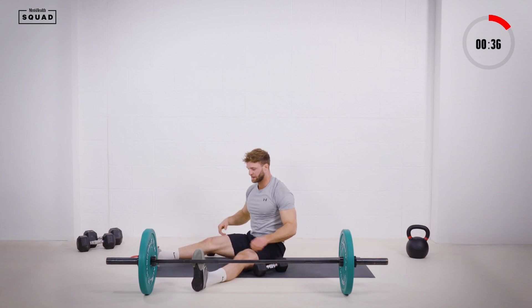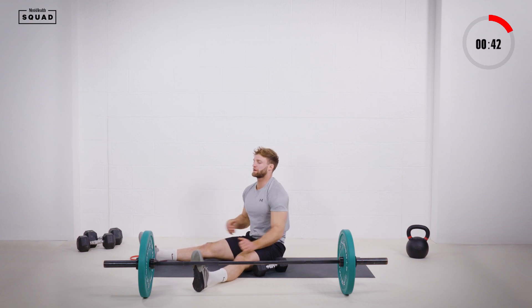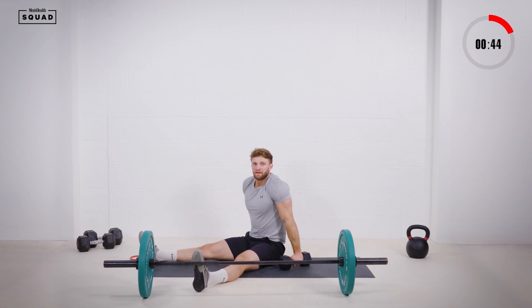Into that Z press — got 20 seconds guys. Set that position, push your knees to the floor, lock that rib cage down. Fifteen seconds.